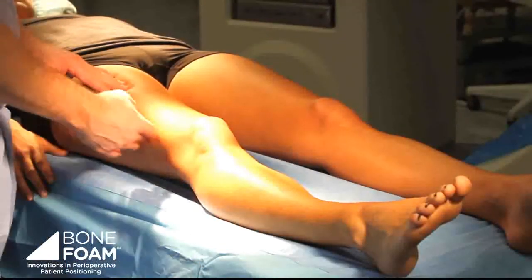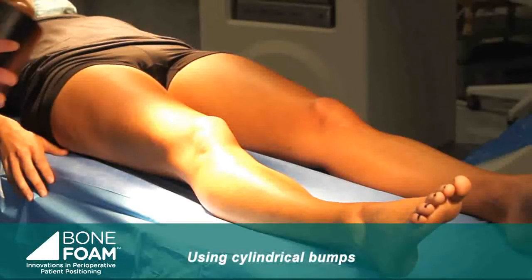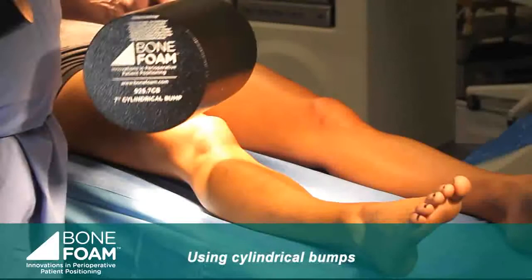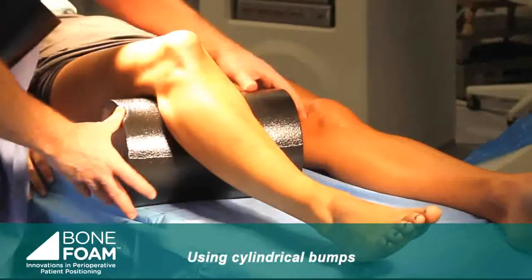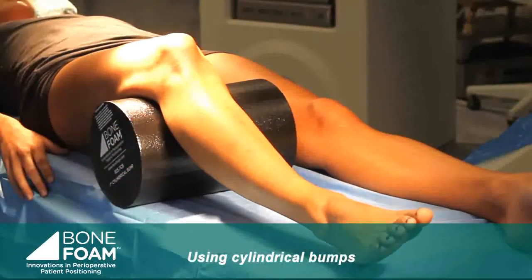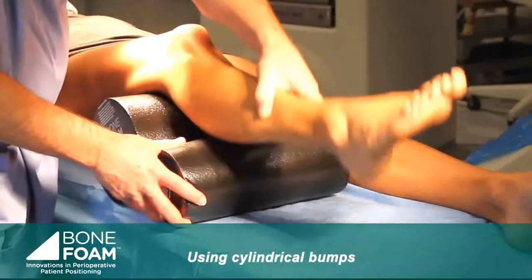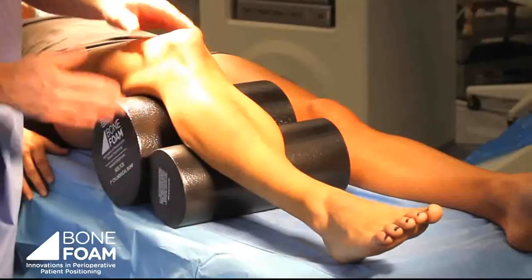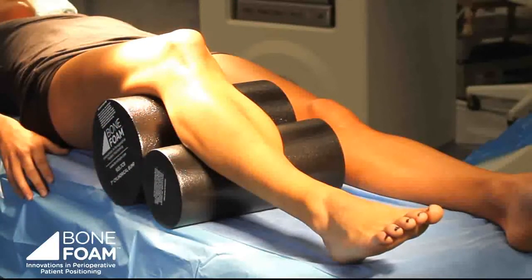If I want to bump the knee up with some flexion — as one might want to do for either a retrograde femoral nailing or perhaps a femoral plating procedure — there is a range of sizes in the bumps that we can use, so you can prop it under the leg like so. These can be used in combination. There are custom bags that can accommodate them, and depending on the size of the patient, you can use one, two, or all of these.